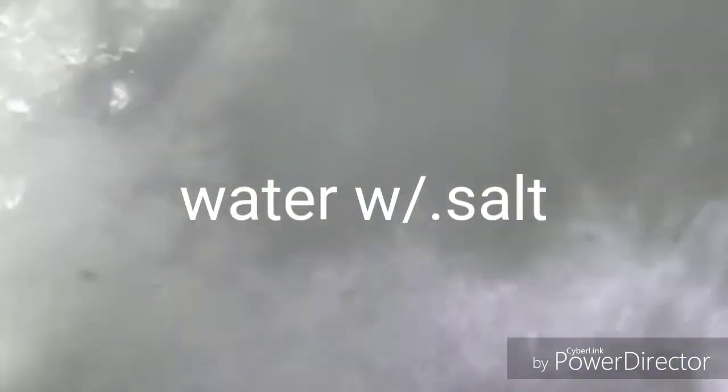Water for broccoli. We're going to soak the broccoli.